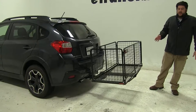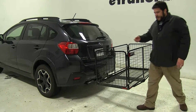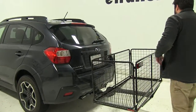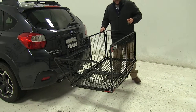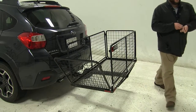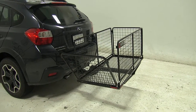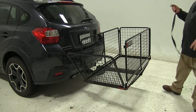Unfortunately, with this position, we do not have access to our rear hatch. However, if you wanted to gain access, just pull the pins at the four corners and fold them flat. This cargo carrier also comes with a strap to hold them all down once you do so.